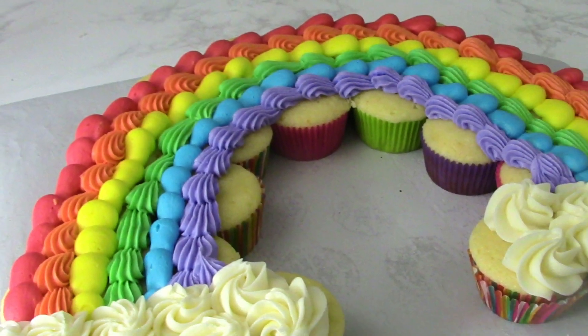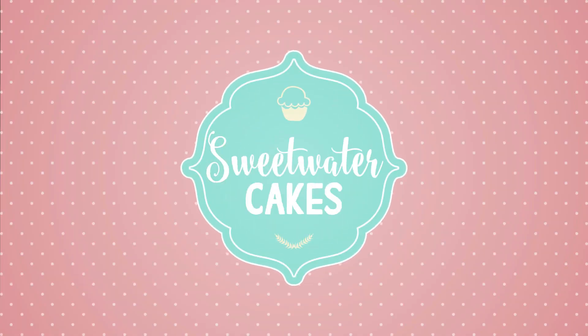Today we are going to make a cake that is over the rainbow with fun. Welcome to Sweetwater Cakes. I'm Michelle.